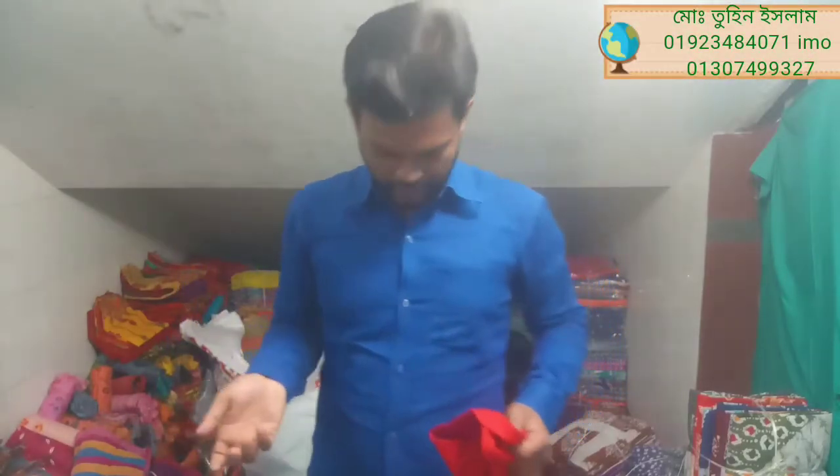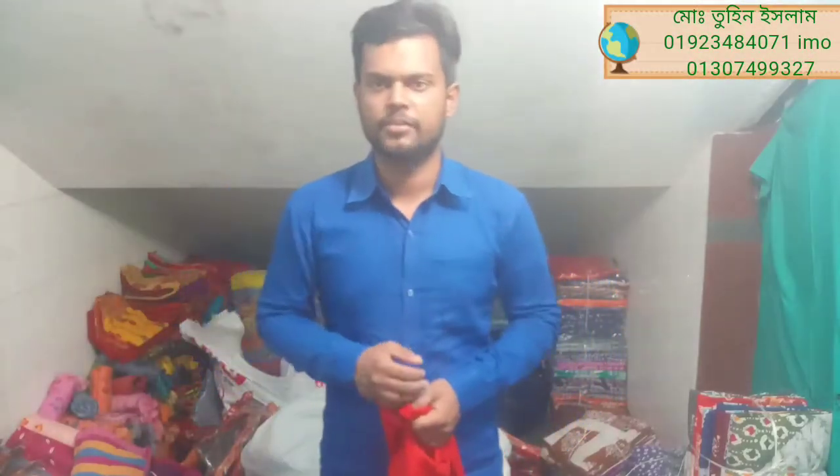Assalamualaikum friends, I am Tunislam, Joyce Faye Malik. Now we are going to show our gudam. We are going to show you an exclusive video.